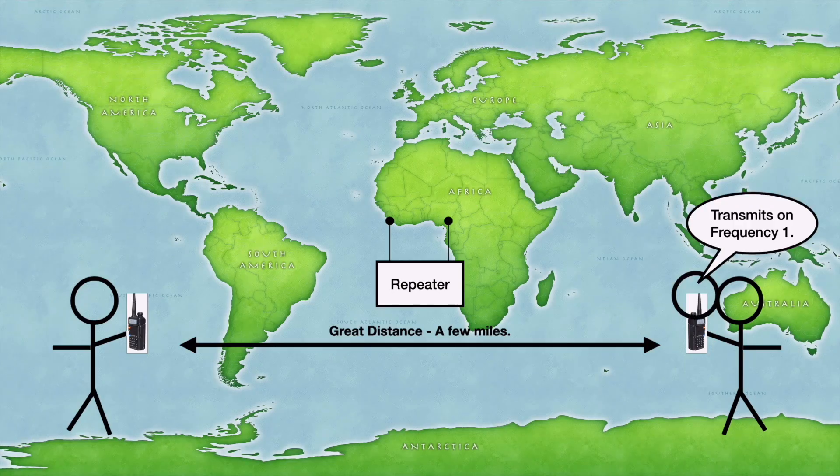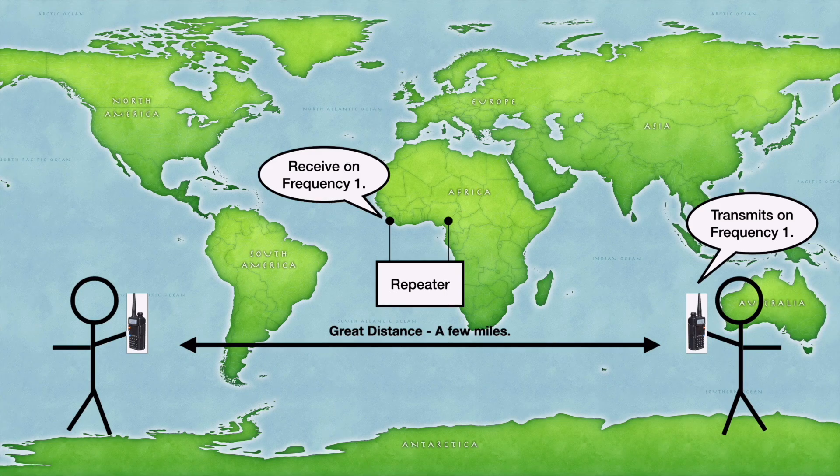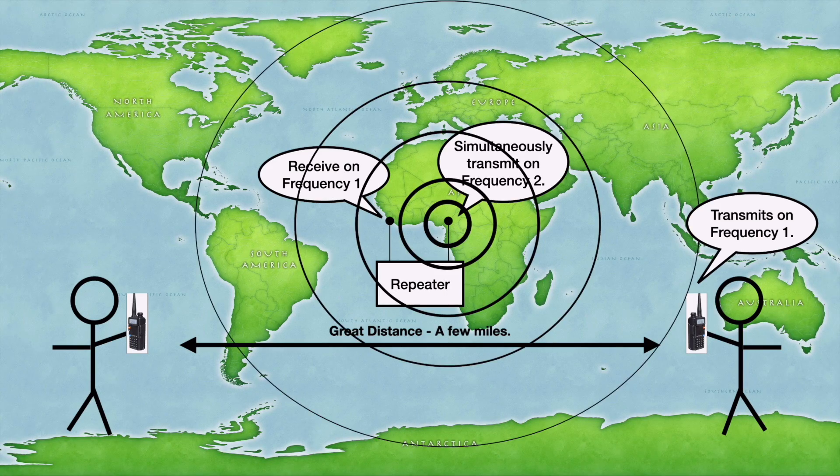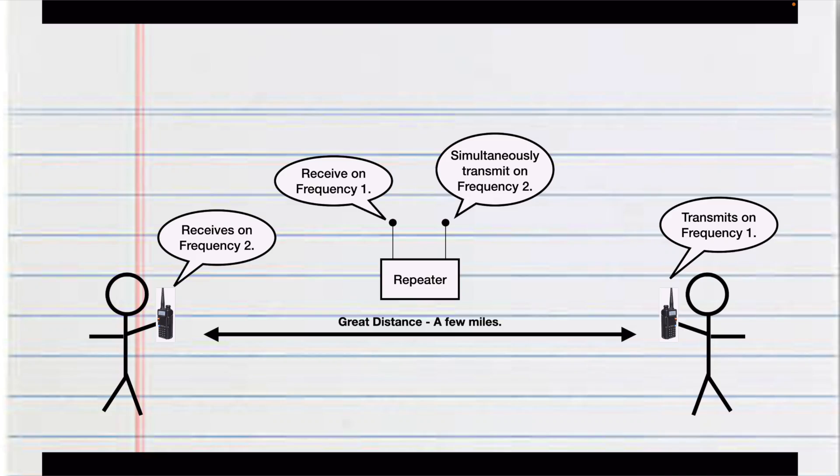Most repeaters are located in higher locations so that they can cover more area, and of course they are usually a higher wattage. Now when Bob receives your signal, he does the exact same thing you do. He transmits on frequency one, the repeater receives the signal and retransmits it at frequency two. So you have to be listening on frequency two — transmit on frequency one, listen on frequency two.